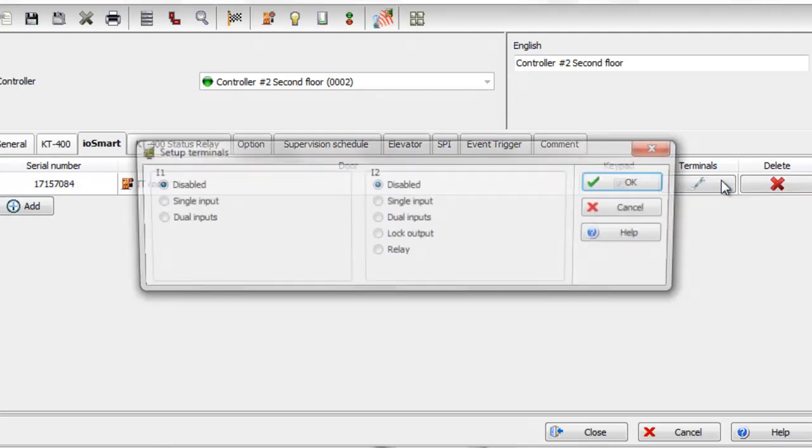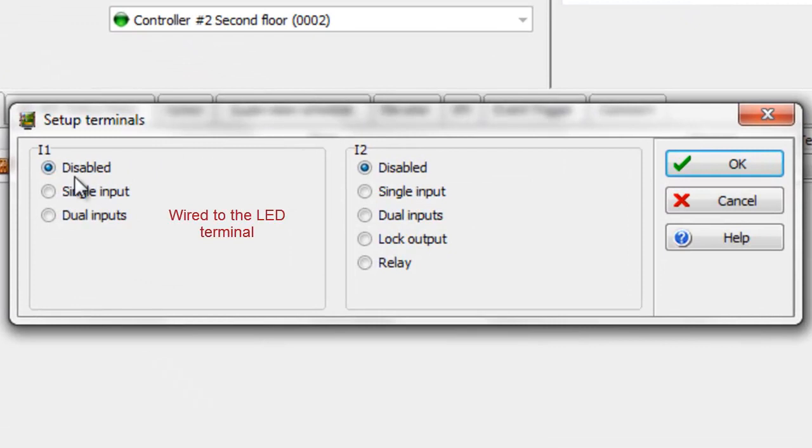You can check the keypad box if your reader has a keypad. You can have inputs and outputs directly from the reader. To define them, click on the Terminals tab. You can have up to two inputs, a lock output, or an open collector relay output from the buzzer terminal.